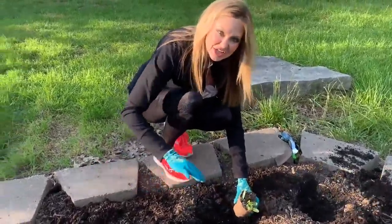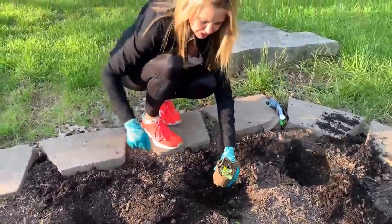We're putting things on the edge that can spill over. This is cantaloupe because it'll kind of grow vine-like.